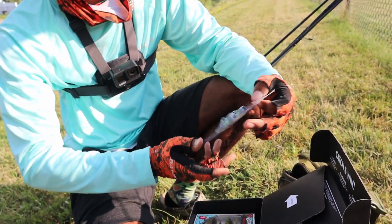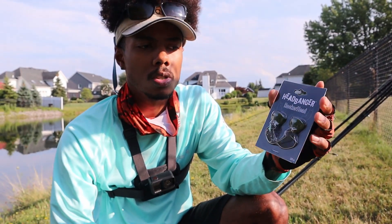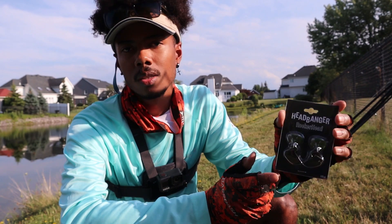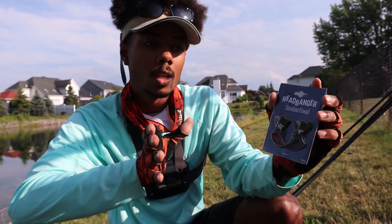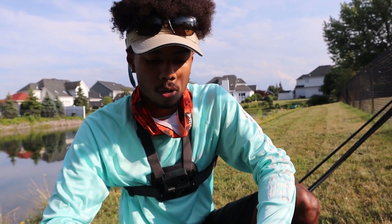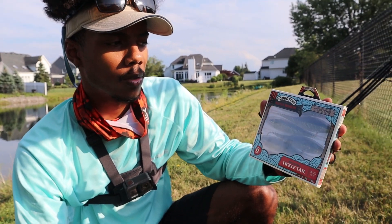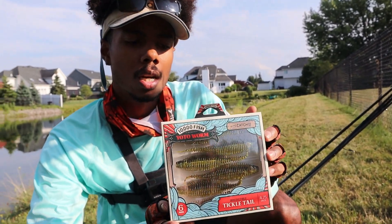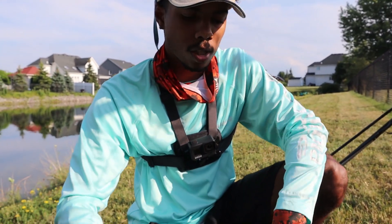Right off the bat we got the Headbanger Rocker Head. This is going to be like a scrounger head — very similar to a chatterbait head. You're going to Texas rig some sort of soft plastic on there. That head is going to wobble and put off a lot of water displacement. Looks like they matched that up with this 10,000 Fish Yodo Worm — the Irresistible Tickle Tail. Pretty sweet color, like a natural gold shiner. That should get bit.